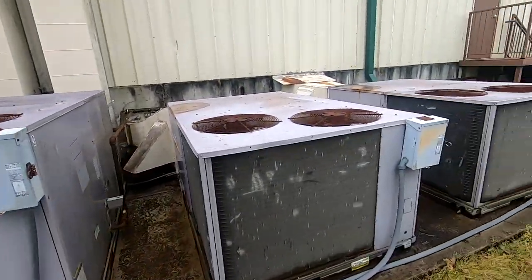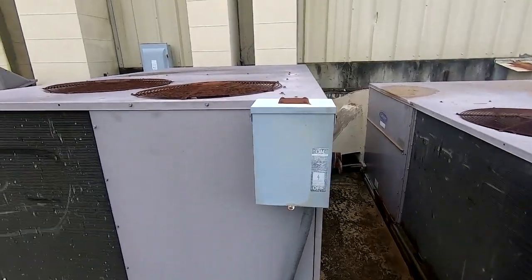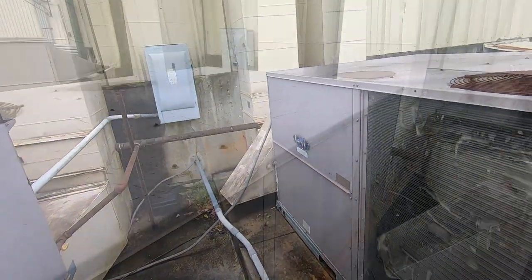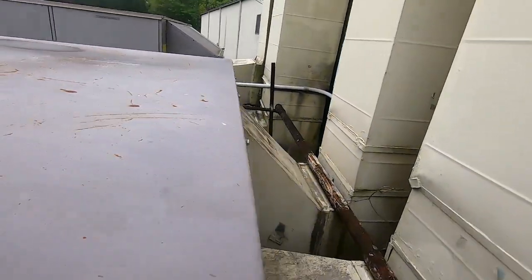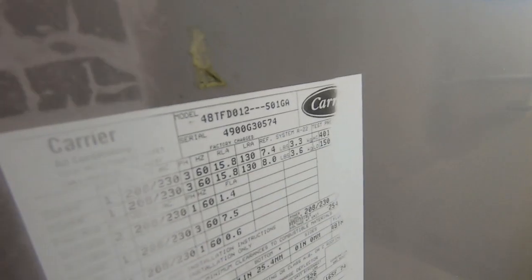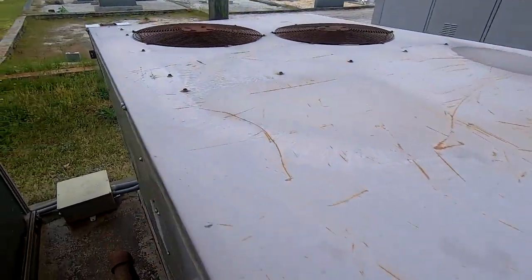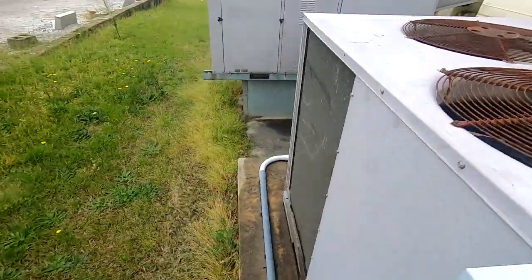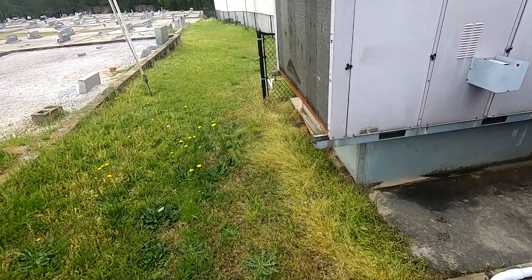This one's bigger than these two. I wonder if the model number is different — data sheets are over here. I don't know how to decode these model numbers.